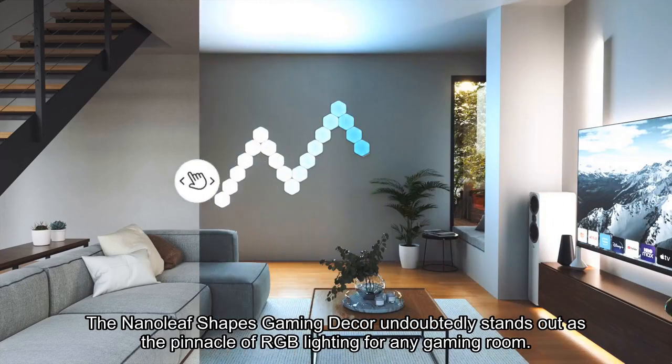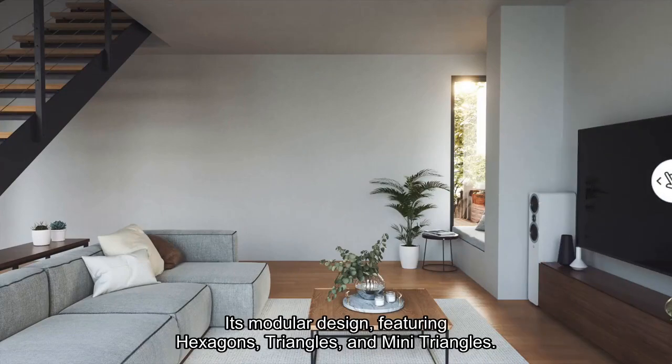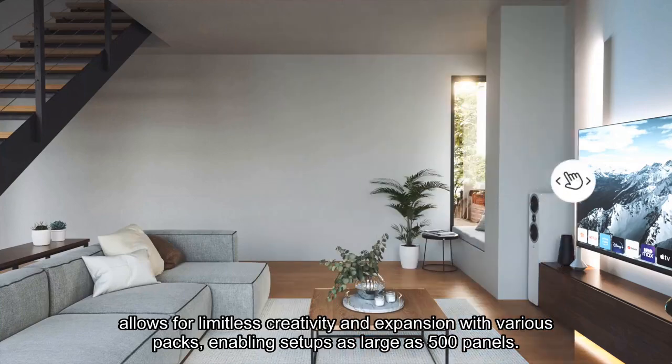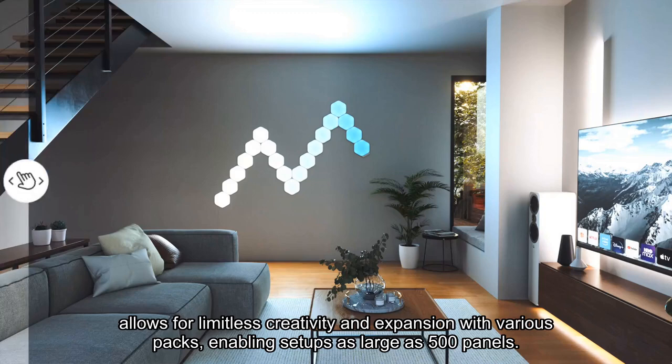The Nanoleaf Shapes Gaming Decor undoubtedly stands out as the pinnacle of RGB lighting for any gaming room. Its modular design, featuring hexagons, triangles, and mini-triangles, allows for limitless creativity and expansion with various packs, enabling setups as large as 500 panels.